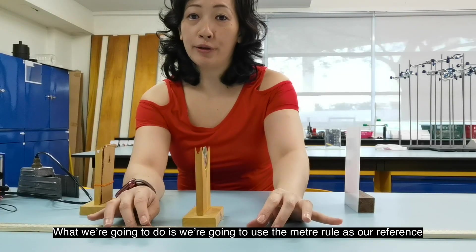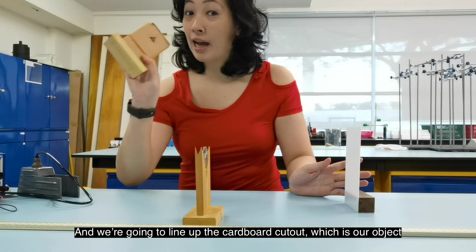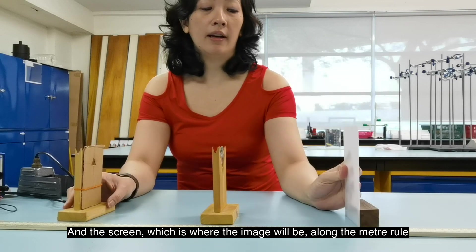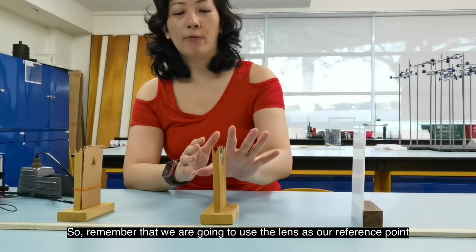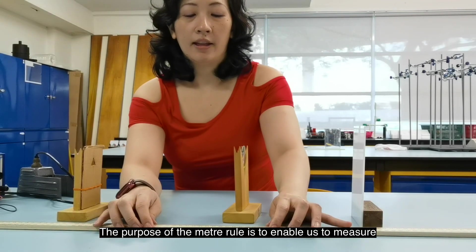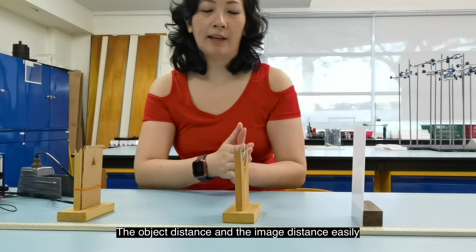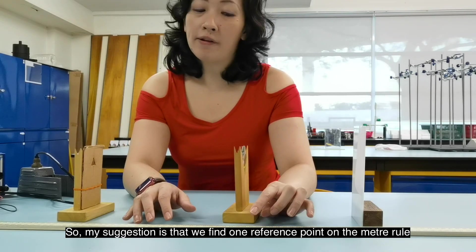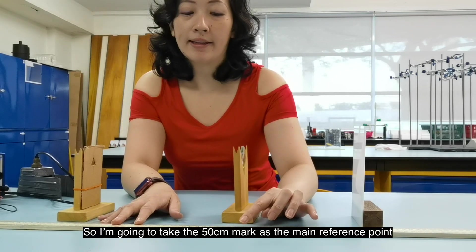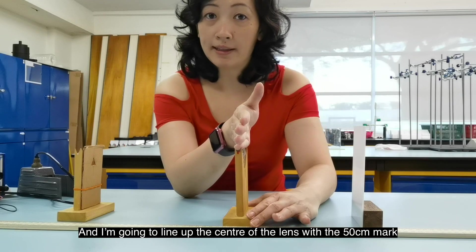To do the experiment, we're going to use the meter rule as our reference. I'm going to place it on the table and line up the cardboard cutout, which is our object, the lens in the lens holder, and the screen along the meter rule. We're going to use the lens as our reference point. My suggestion is to take the 50cm mark as the main reference point and line up the center of the lens with the 50cm mark.